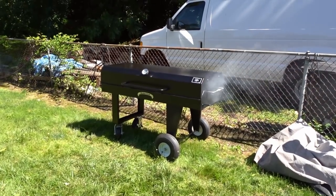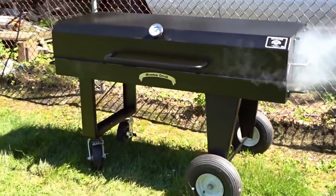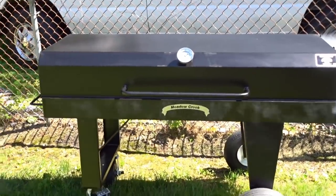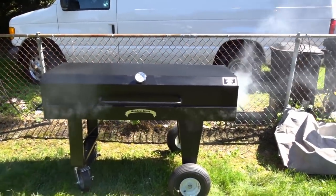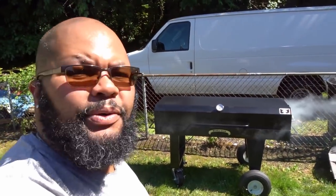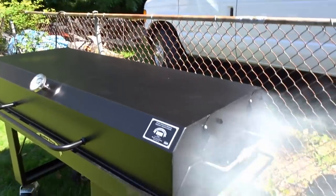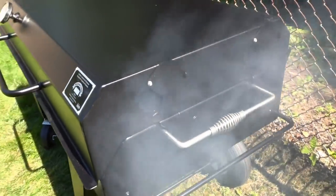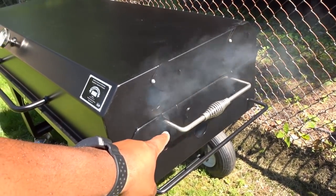I couldn't help myself — I went ahead and got a bag of charcoal down into the grill and sprayed it off with some Pam, so an initial burn-off. When I say this thing swallowed up a whole 20-pound bag of Kingsford like nothing — I'm going to be going through some charcoal with this thing. I have all the vents, intake and exhaust, wide open.